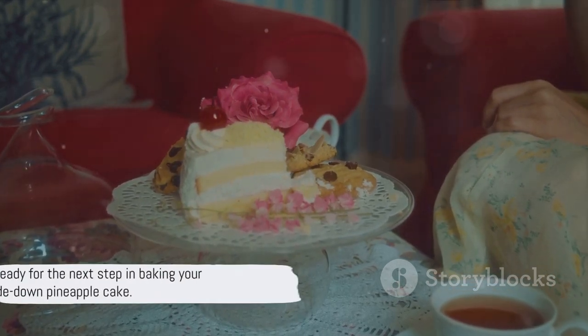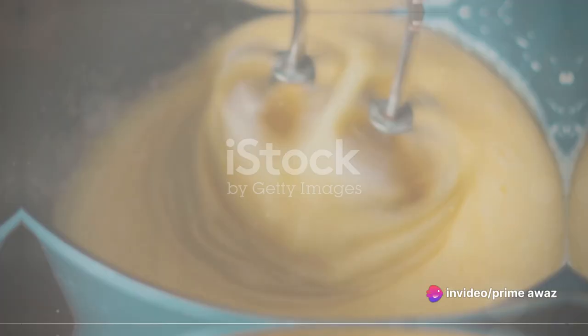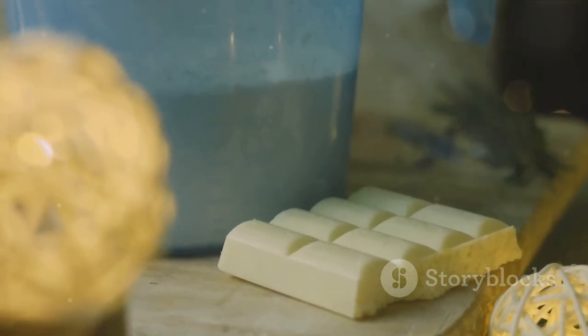With your oven preheated and your cake's top prepared, we're ready for the next step. Now it's time to create the fluffy and moist body of our cake. This is where the magic happens, where simple ingredients transform into a delightful dessert. It all begins with the cake mix — follow the instructions on the package, but remember, precision is key.